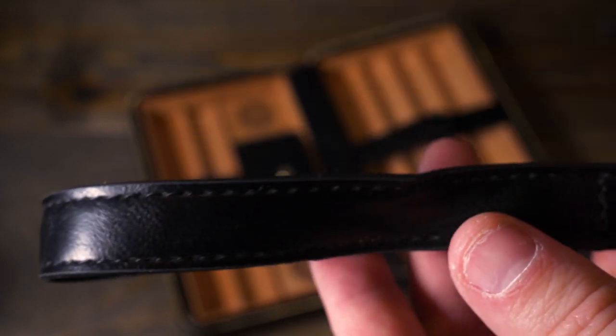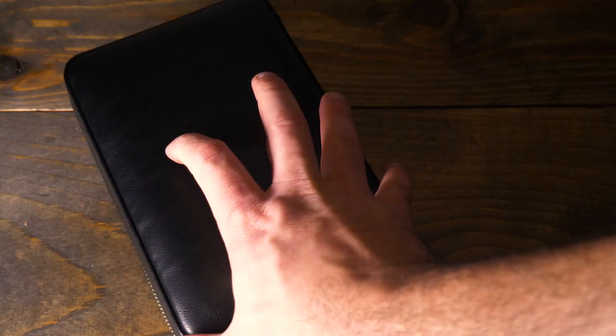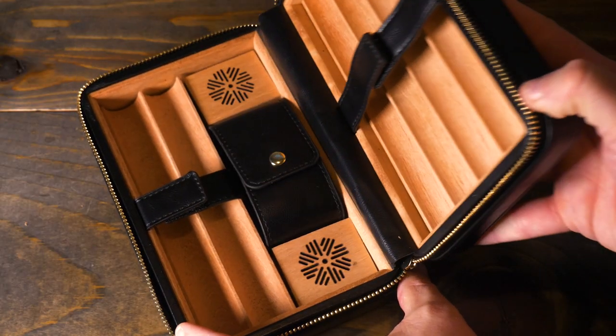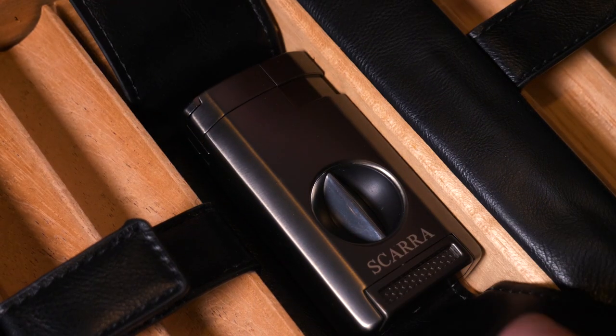When you first open this Travel Humidor, you're going to see the additional strap as well as the eyedropper that are included. When you open it up, you'll notice that there are six slots for six of your favorite cigars, as well as a butane torch lighter.